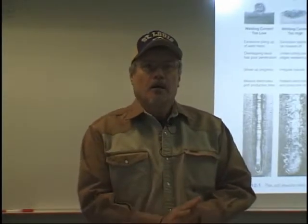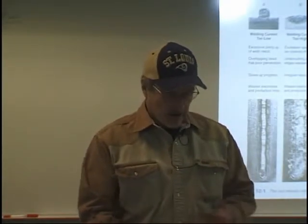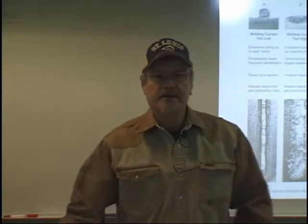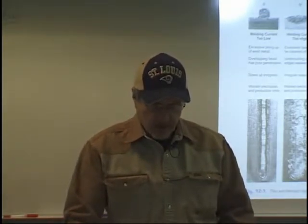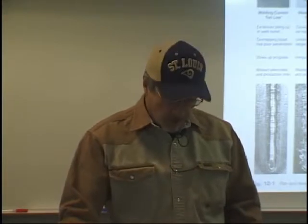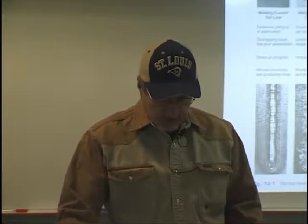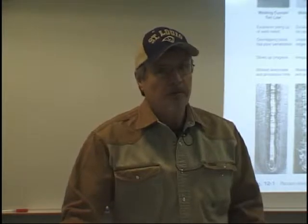My name is Leslie Punches and today we are going to cover Chapter 12 out of Welding Principles and Practices. This is part of Weld 1755. Chapter 12 talks about shielded metal arc welding electrodes. If you turn to the first page under chapter objectives, it lists what we're going to cover, and if you focus on these major objectives you'll be right there for answering the questions. Some of the questions on the written exam will come from the back of the chapter.